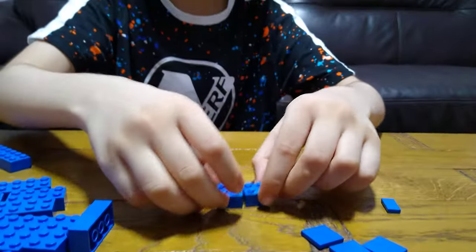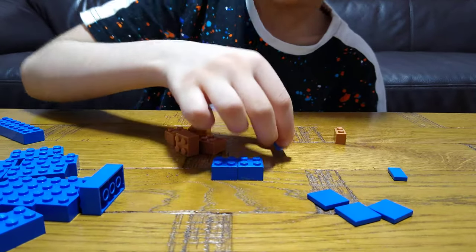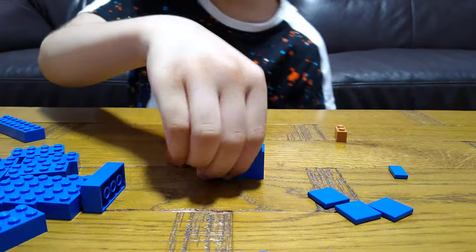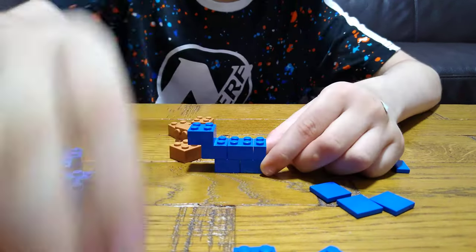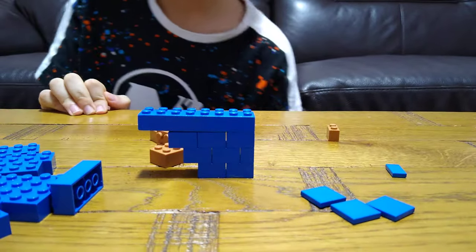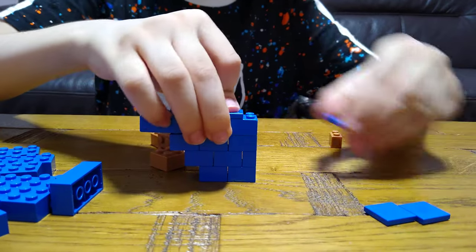You need to get this piece, put it on, do that, and then get one of these. Then this and like that, and then you put this here, this here, this here, and then you get this one. The next piece we will need is this and then this.